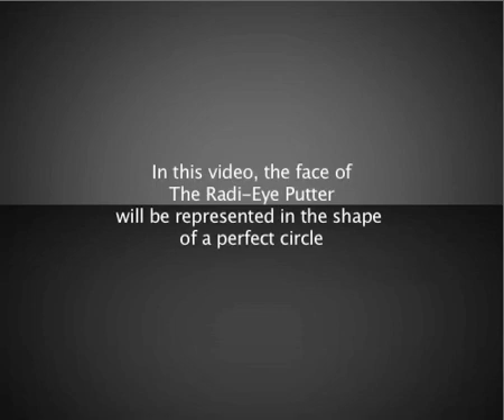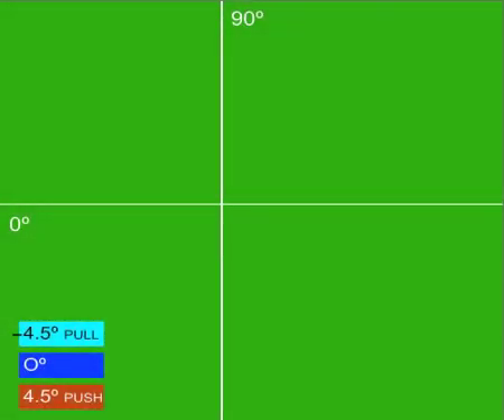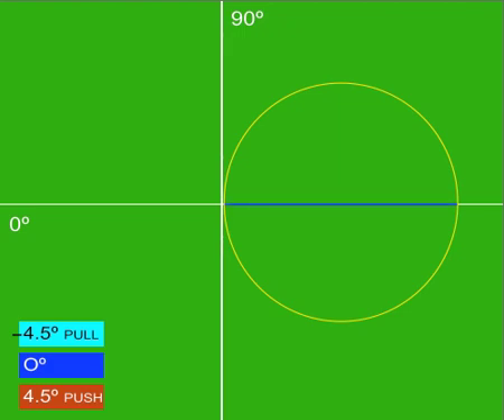You will see that we use a perfect circle to represent the face of the Radii Putter. Now that you know about the face design of the Radii Putter, let's go ahead and watch the video as we simulate how the ball reacts to different impact points. Here we have a circle, which represents the rounded face of the Radii Putter. Now I am going to add some lines, which will each represent different impact points.